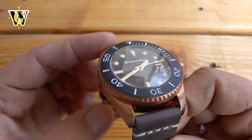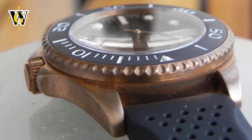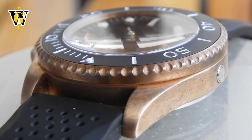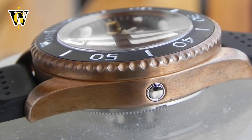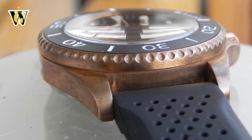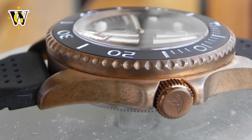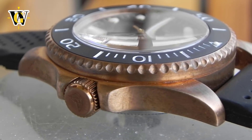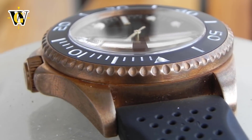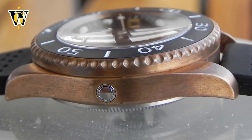First of all, this watch is made of bronze, which is a living material that changes and ages as you wear it, giving the owner a special kind of experience. I want to say right away that I'm against artificially induced patina, as not only does it make it fake in a way, but it also looks ugly and unhealthy, at least to me. Just wear your watch and allow it to age naturally, like a great wine — don't rush it.